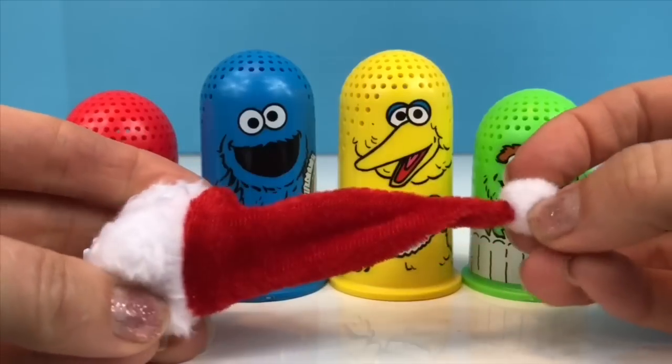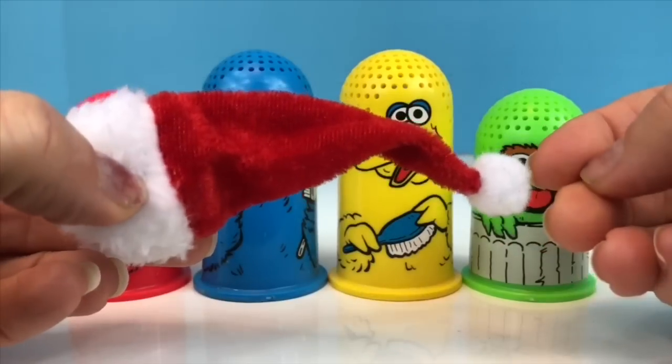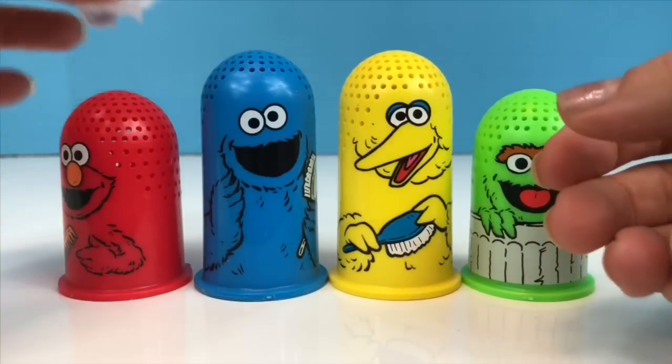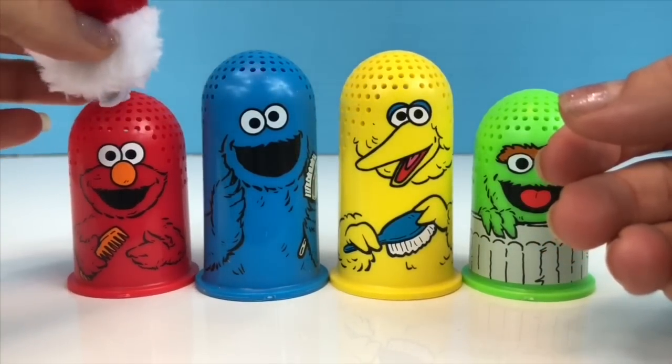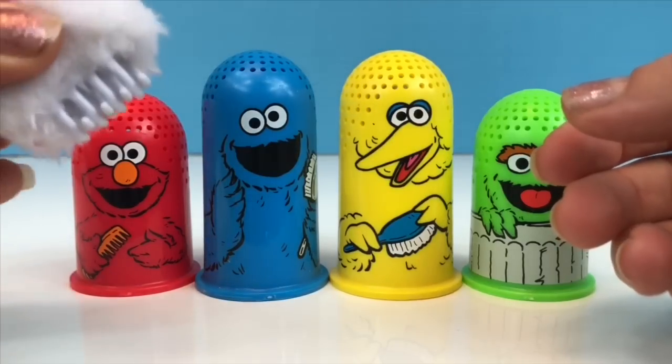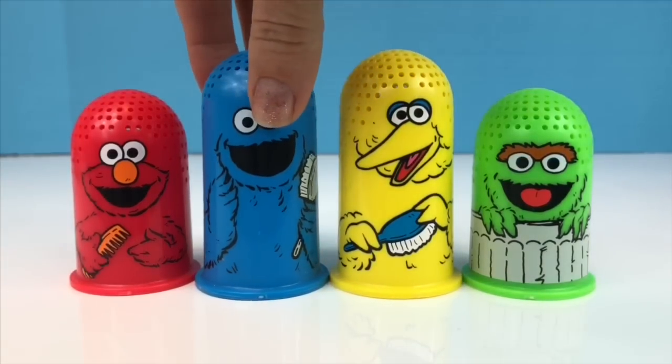Do you know what this is? It's Santa's hat, and Santa's hat is always red and white — just like Elmo! It doesn't fit on the Elmo toy because it has a clip, but maybe when we grow Elmo's Play-Doh hair we can put the Santa hat on.